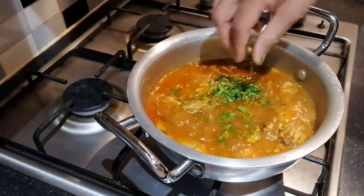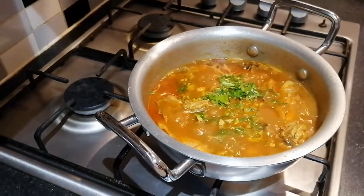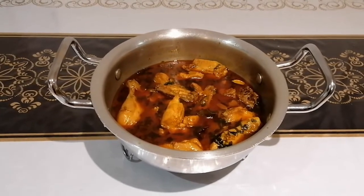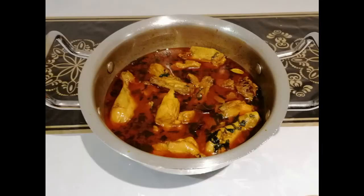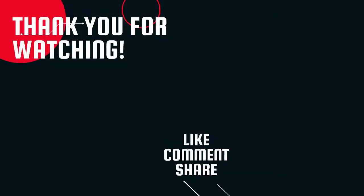As you garnish. And there you have it — a home style, simple Bengali chicken curry.